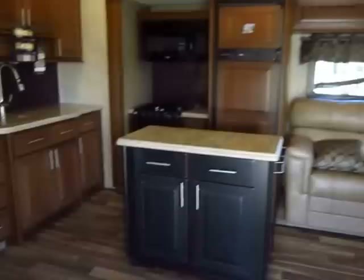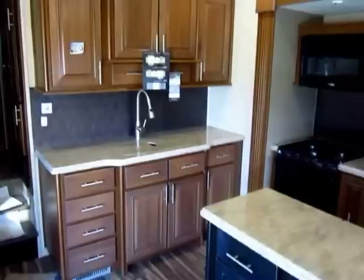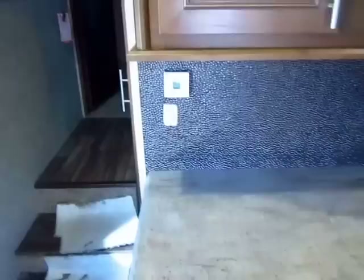Every Open Range has what I call the dream kitchen. The amount of storage space in here is just unsurpassed. They have the best kitchens, the most storage, the most easy-access storage, and the best fit and finish on their cabinetry. These corner cuts are really hard to get right and they nail it 10 out of 10 times. They don't send us products that need fixing.